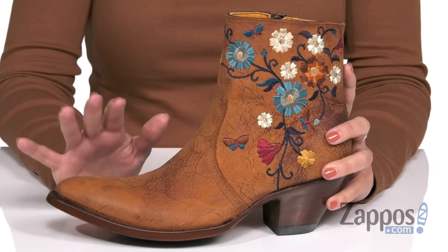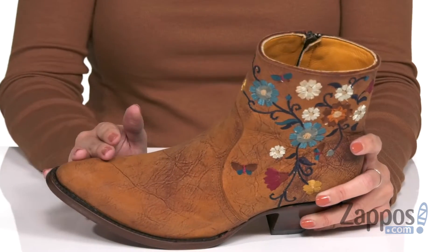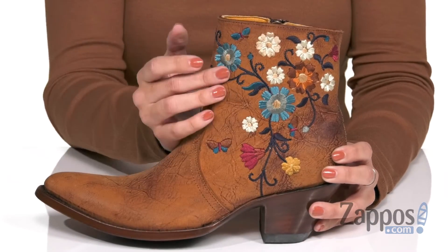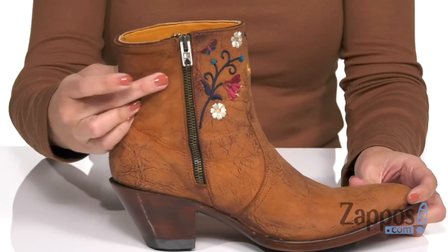I love the overall look — it's got a distressed leather upper, you've got some point to the toe, I love the embroidered details along the shaft, beautiful colors. It's even got a zipper on the opposite side to help you out.